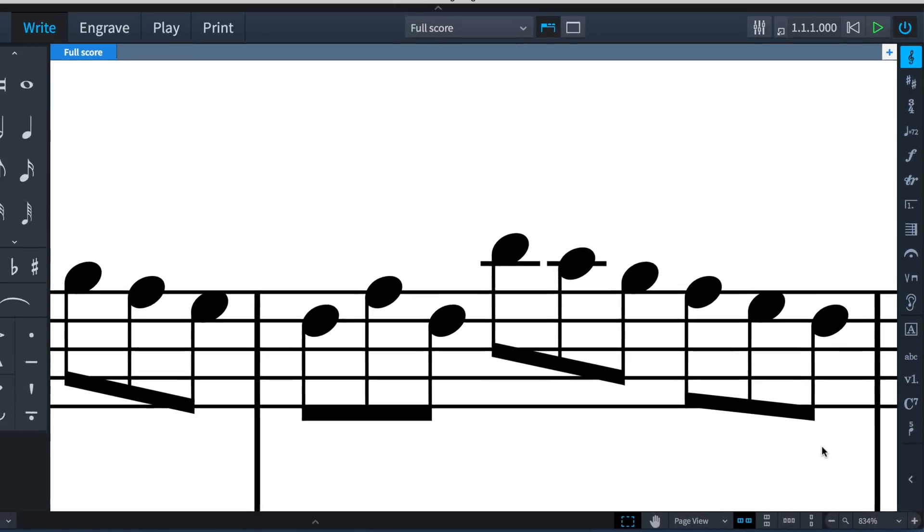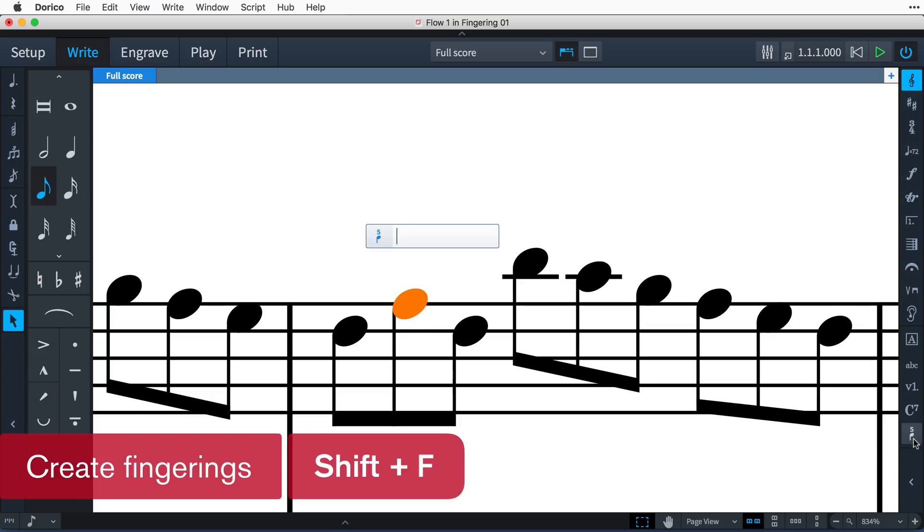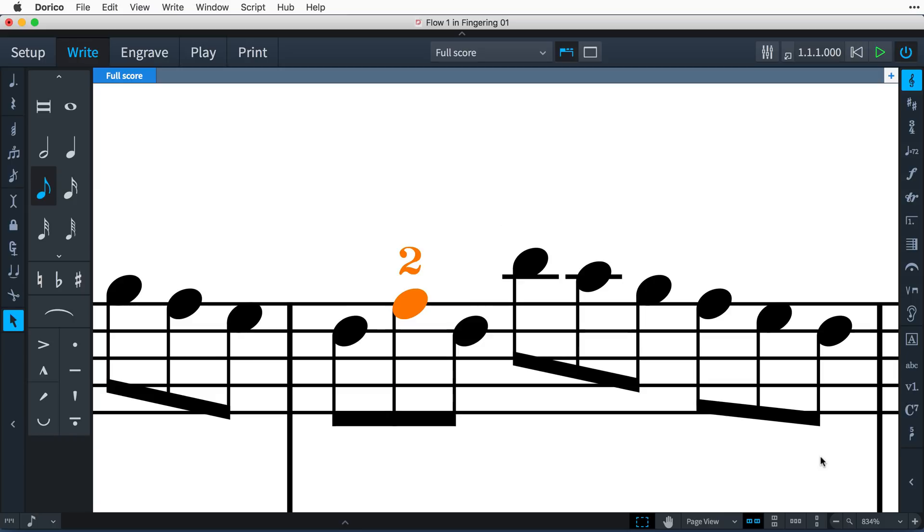With a note selected, click on the button, or use the key command Shift-F, and the popover appears. Type a number and press Enter, and the fingering is added to the note.